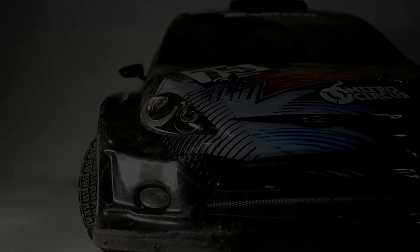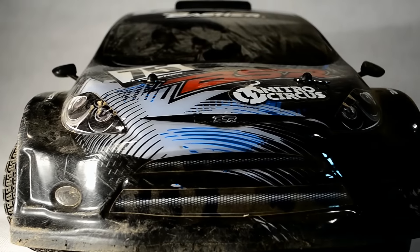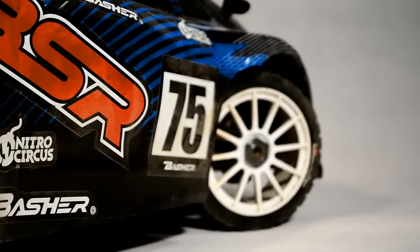Wie ihr sehen könnt, fährt das Auto sehr gut. Es ist ausreichend motorisiert und die Temperaturen blieben bei mir bei 4S normal.